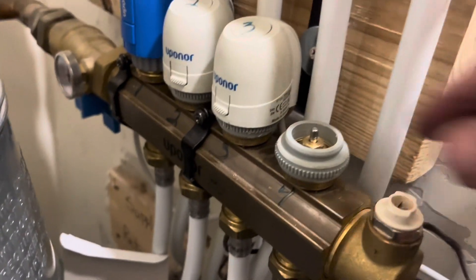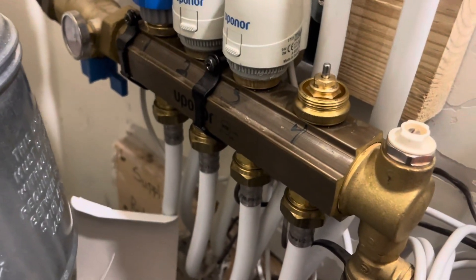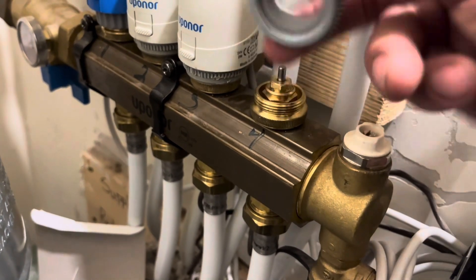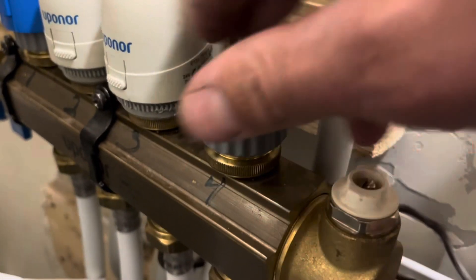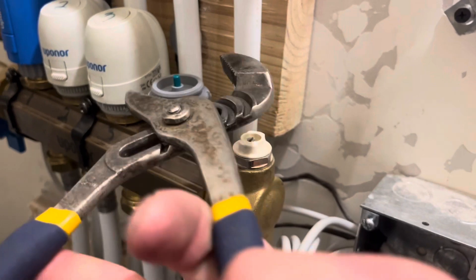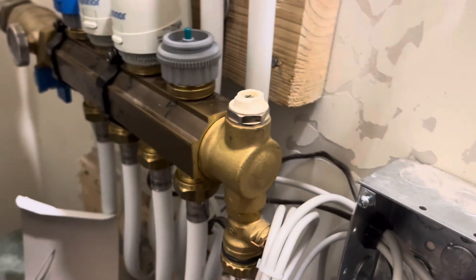Remove the old adapter piece and put on the new one because it has changed with this new actuator model. To identify which actuator or valve you have, read the markings on it — contact a plumbing company or look online. I'm tightening on the new adapter just a little bit; that plastic will easily break so I just snugged it slightly.